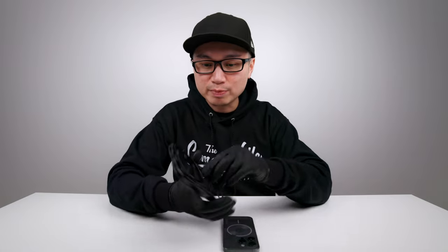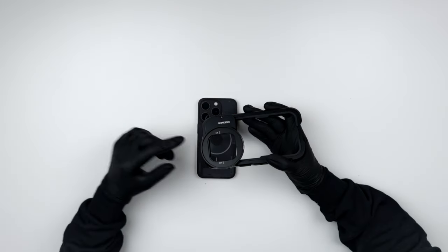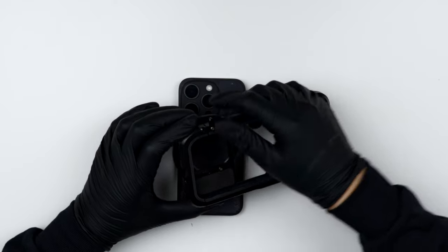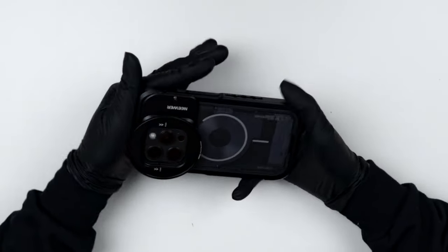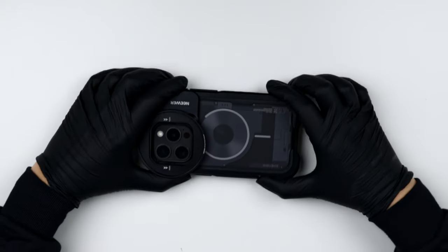Now that the dbrand skin is applied, the cage I'll be using for my beetle rig is this Newer cage. I really like it because it has a 67mm filter thread so I can apply my mirrorless filter onto this system with a stepper ring if needed. To mount the iPhone, you turn it on, slide it in, and lock it in. I bought the dbrand skin to protect the back of the phone from scratches inside the cage, and it looks pretty cool.